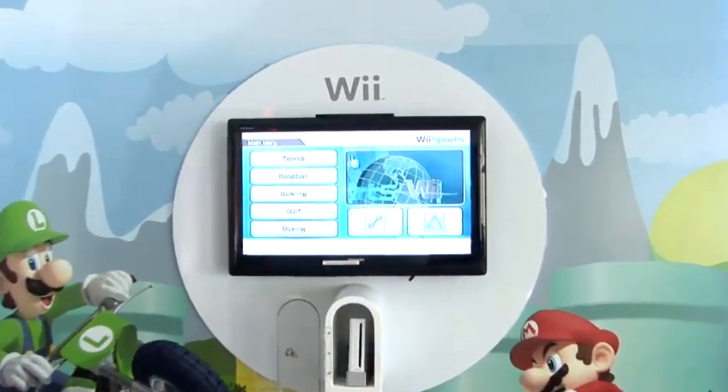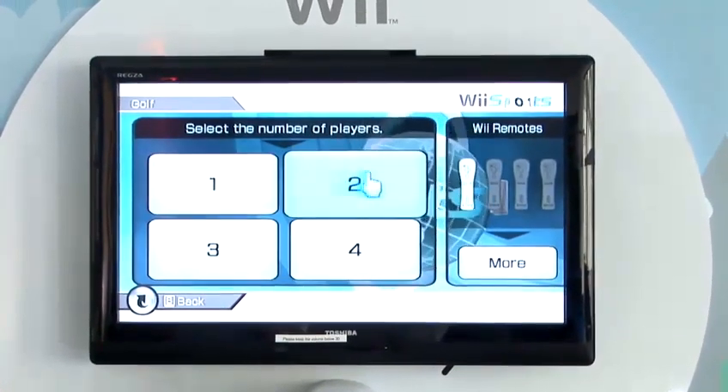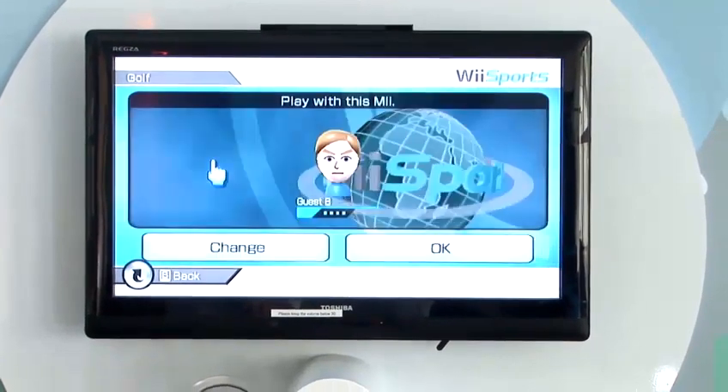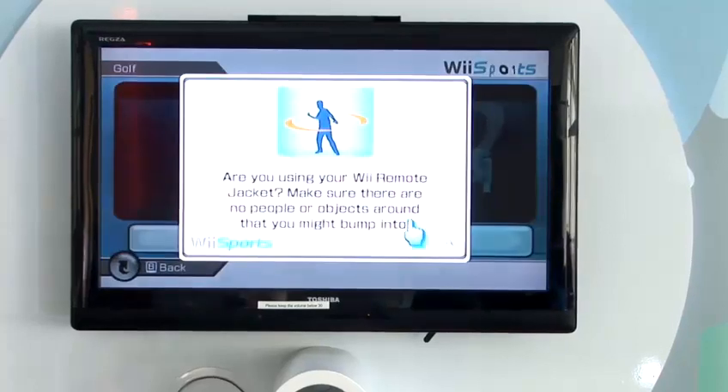If you've placed your Wii Sports disc into your console, you'll come to this main screen. What you then need to do is select the Golf option, and obviously choose between one to four players. I'll play just one player today, and whichever Wii you select will be used as your character within the game.